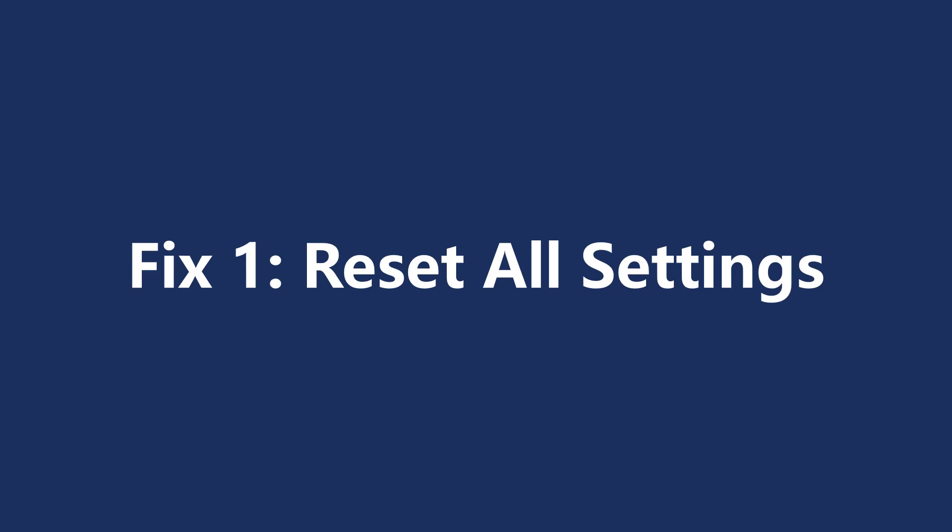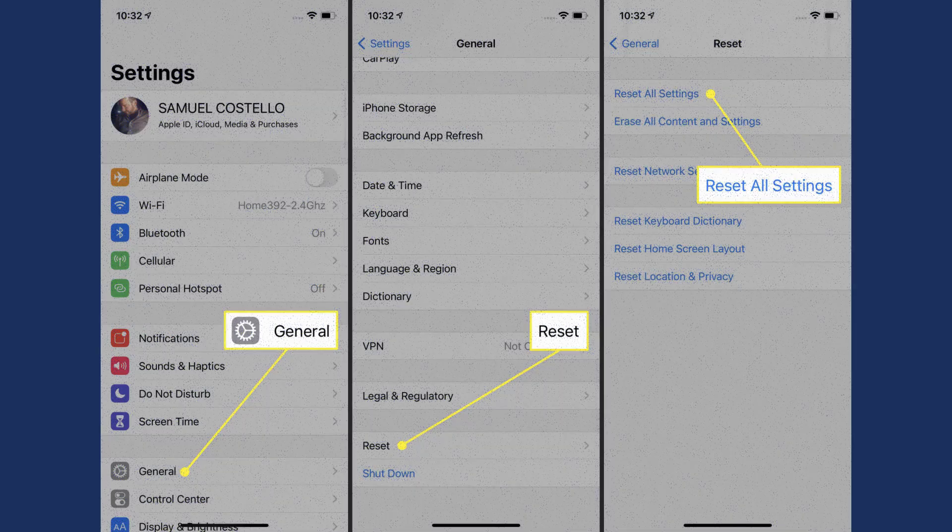The first thing you can do is reset all settings on your iPhone. Open the Settings app and tap General, then Reset, then Reset All Settings. You'll have to enter your passcode to confirm the reset. Your iPhone will restart and you can try the camera again.